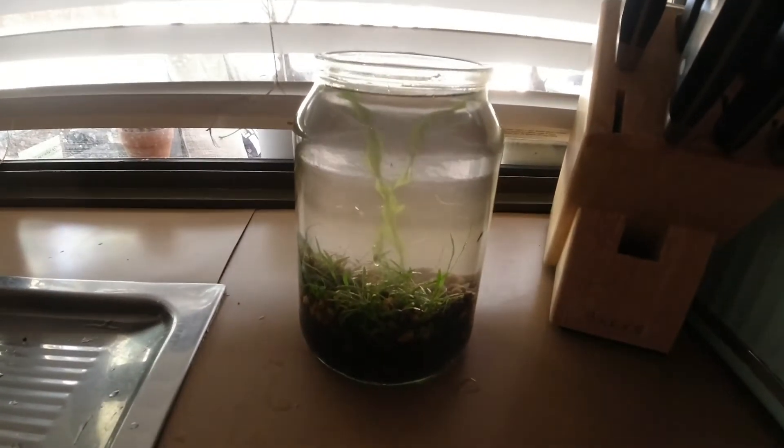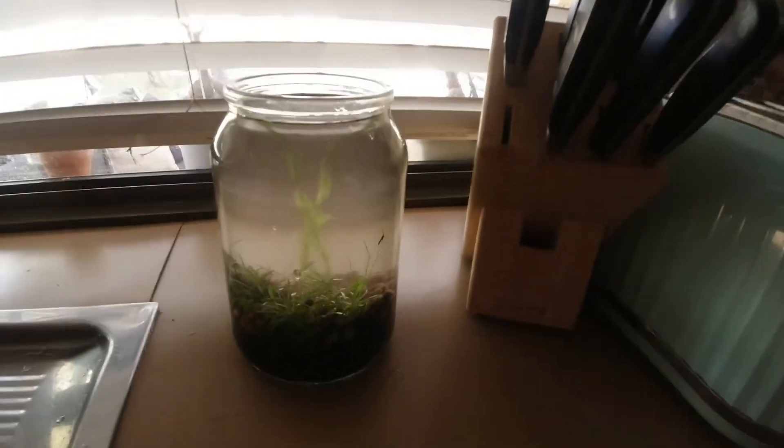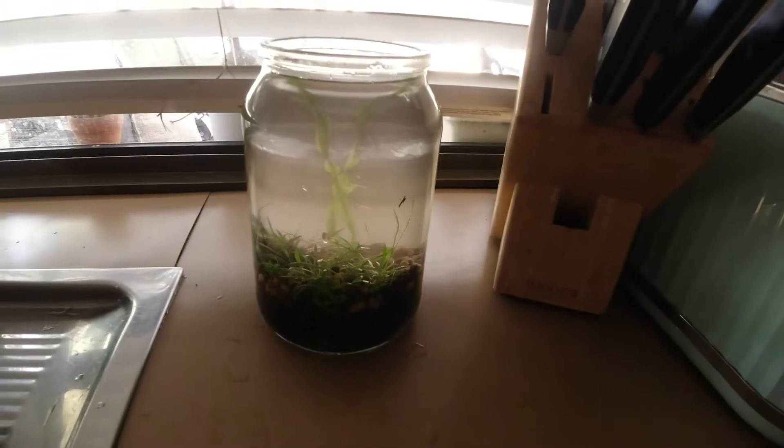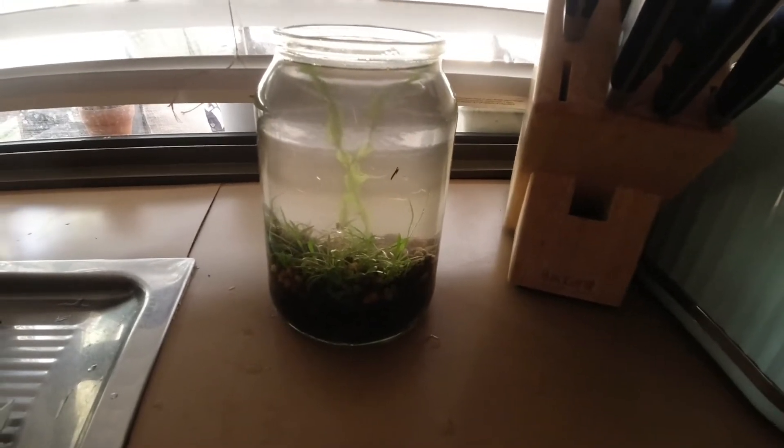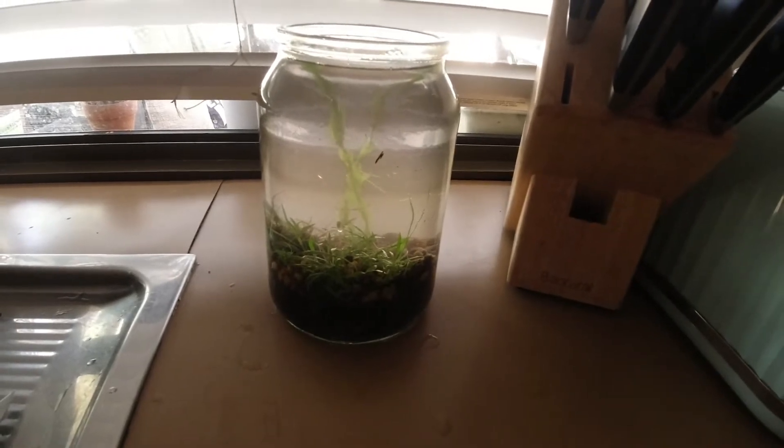I don't know what I'm going to do with it. It kind of feels like any more than those two plants is going to be too much, not to mention how small it is. I've got vallis in there — drop a comment below: should I put a betta in it or not?